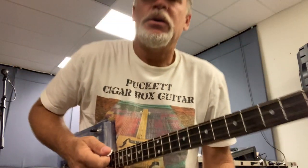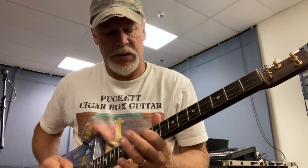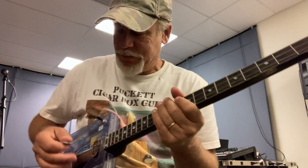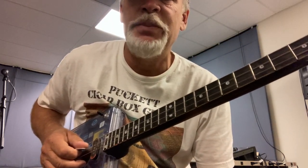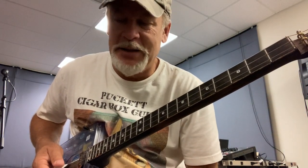So this lick here is like a triplet — one, two, three. You're going to start off with a pick, and you can do this on any string, play any note, it doesn't matter. It's just a little cycle. I'm going to start off here on the middle string, down pick, and then I'm going to hammer here on the second fret. That's it, guys. How simple is that?